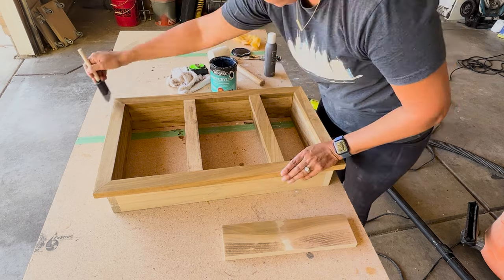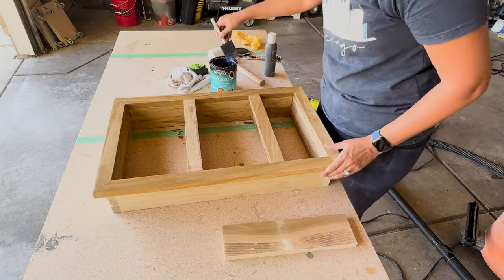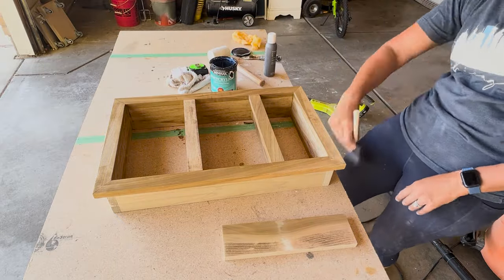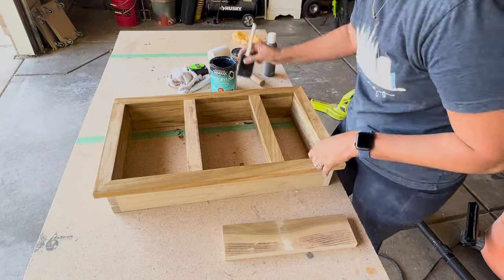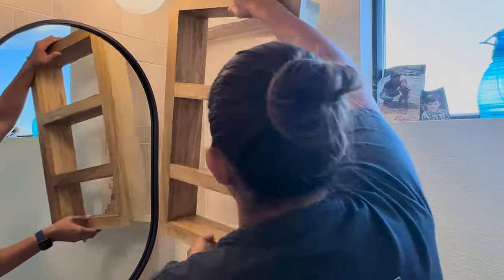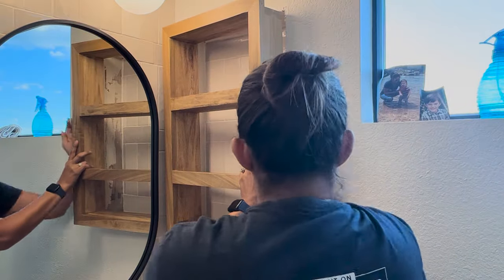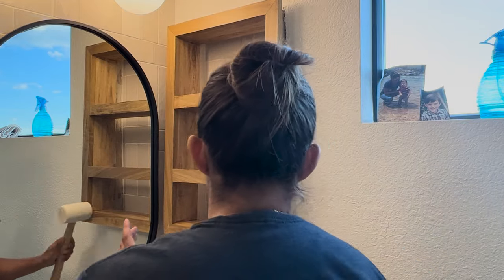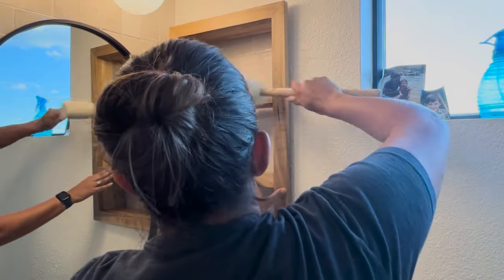After my stain is fully dried, I do add a poly top coat. I use a matte polyurethane and I'm adding three coats. Between each coat, I will sand with 220 grit. This will make it waterproof and element-resistant for years to come. After it's dry, it's time to install. I put it in my nook and it was a little tight once completely installed together, but with a little tap-tap-tappy, she just slid right in. I added a little bit of silicone caulk around the edges just to make sure it was secure.